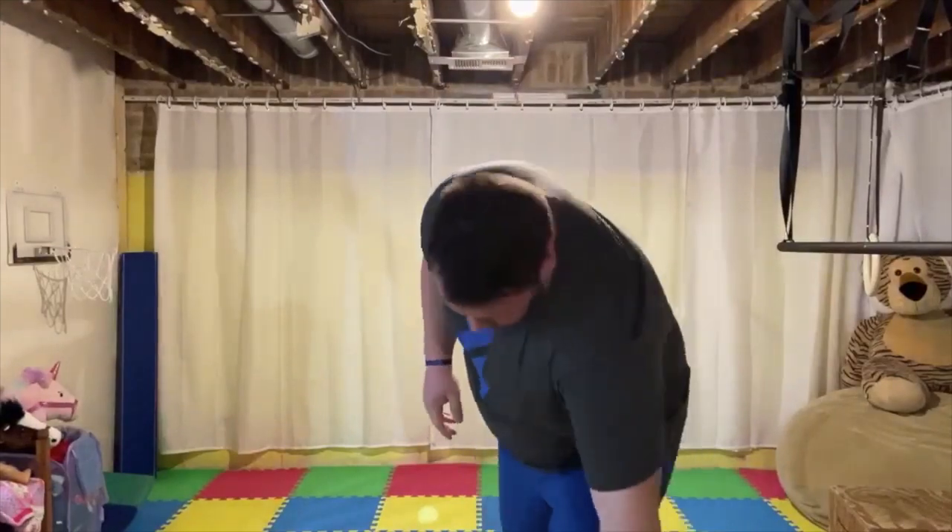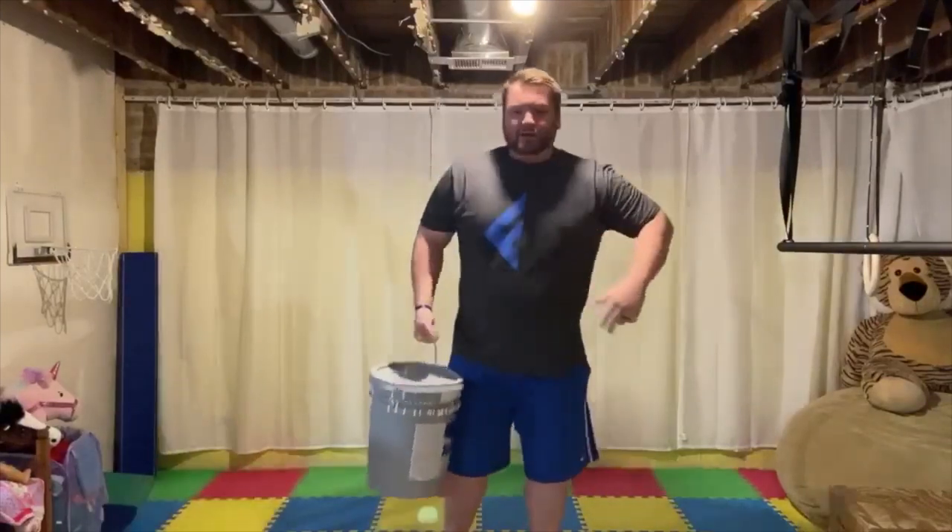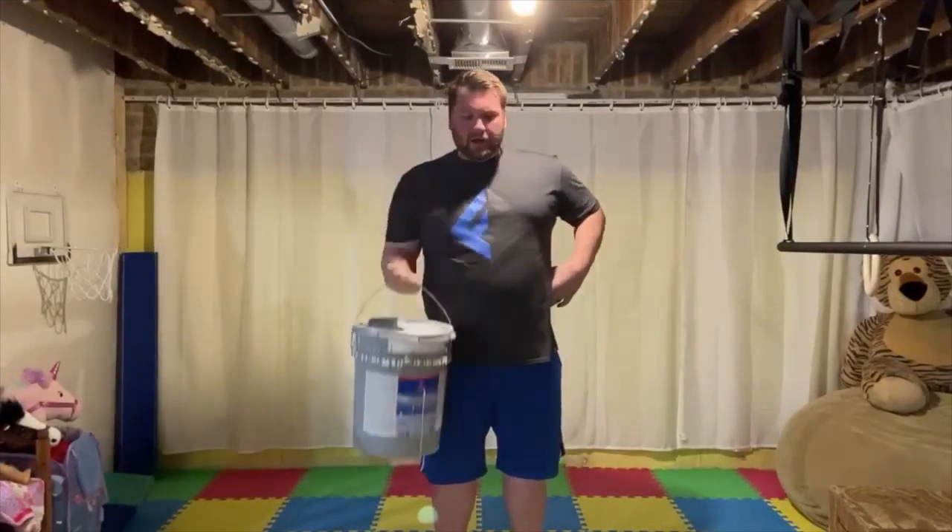For the finisher, use anything you have around the house — you need to complete 50 bicep curls. You don't have to do all 50 in a row; maybe do 15, rest, another set of 15, rest, then 15 or 20 more to total 50. I have a bucket here, so I'll do 25 curls on my right and 25 on my left — stand up nice and tall and curl it up as high as you can. You could also use a broomstick with a backpack draped over it. Use whatever you have in the house to get an effective workout. Have a great workout — enjoy your Monday!